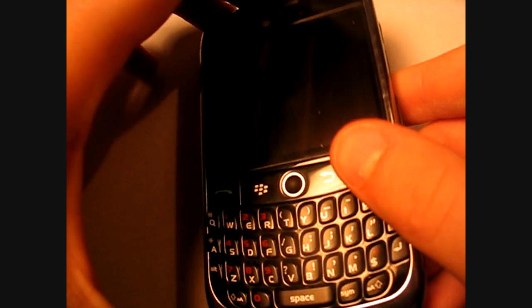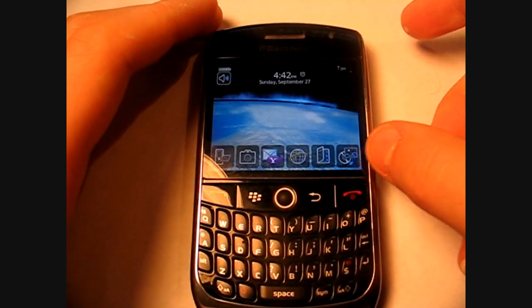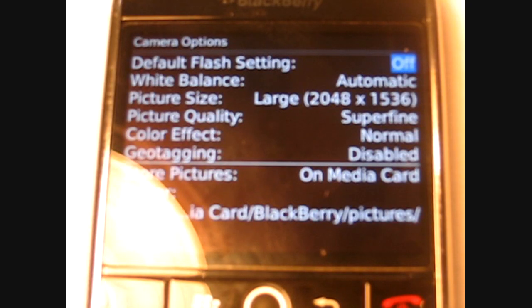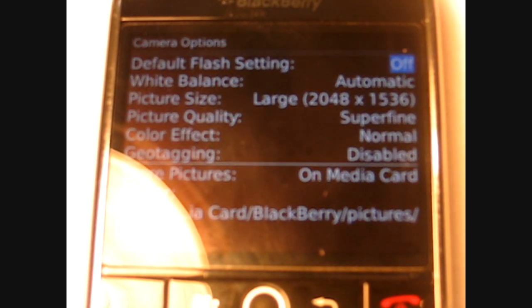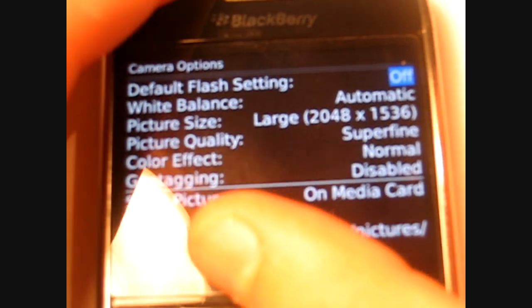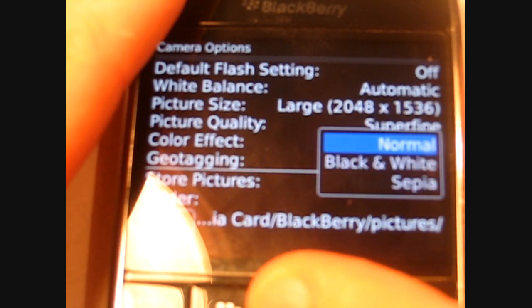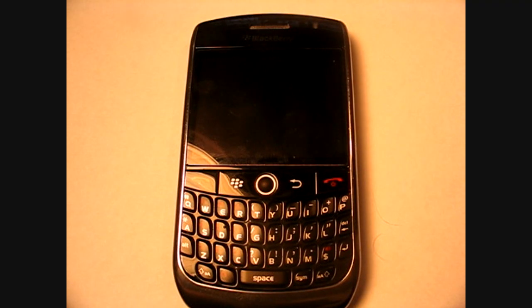First we're going to cover the camera. It has flash built in and it's 3.2 megapixels, which is really good. It can take pictures at resolutions up to 2048 by 1536, so that's really good picture quality. For color effects, you have three: black and white, sepia, and normal. The camera also has 2x digital zoom.